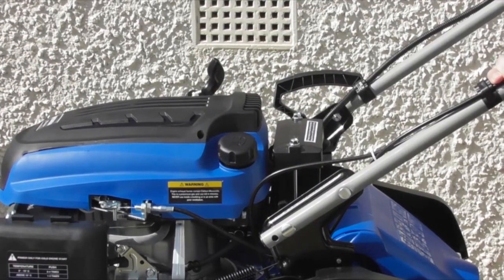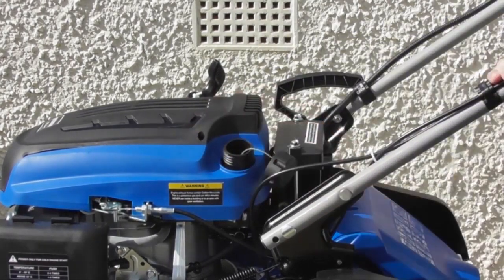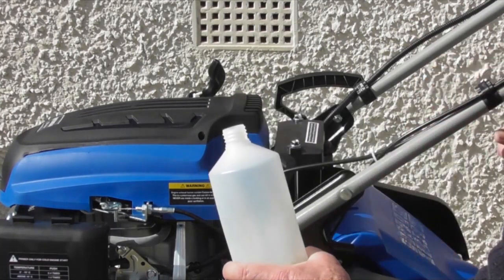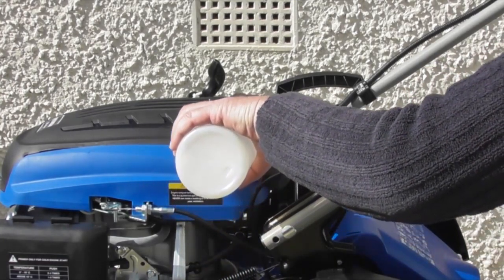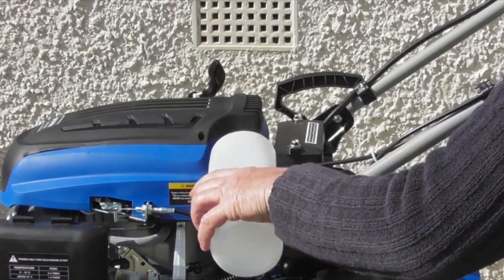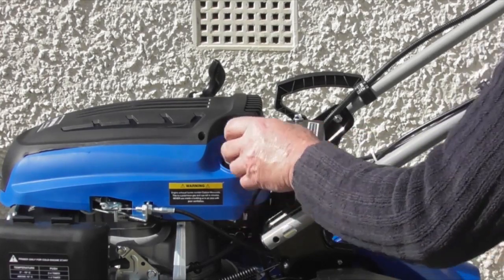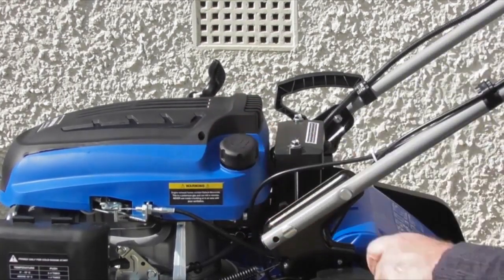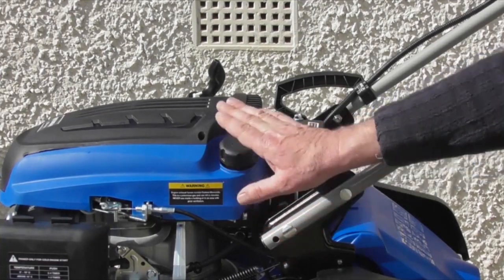Let's move on to putting petrol in your lawnmower. The fuel filler cap is here — simply rotate it anti-clockwise and pull it out of the way. Using fresh unleaded petrol — it has to be fresh, clean unleaded petrol with no additives — you can fill the fuel tank. I've got half a litre here which should be more than adequate for this demonstration, and that should give me around half a tank. Once you've filled it up, replace the filler cap screwing clockwise and tighten it down. Always do this outdoors or in a well-ventilated area with no sparks or naked flames — it's petrol we're dealing with.